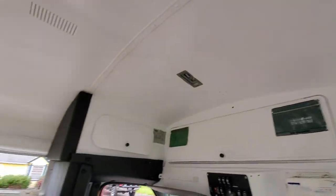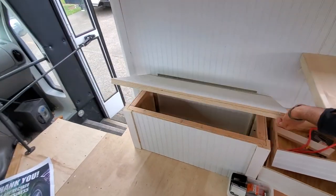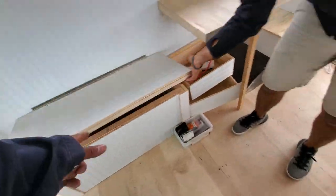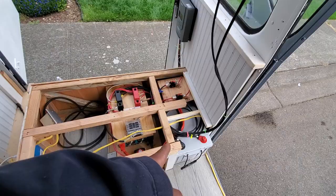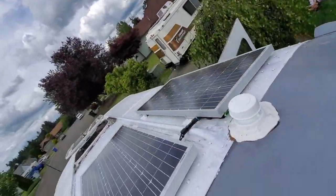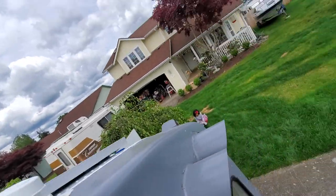Nice and roomy — check this out. You open this up — storage. You can put whatever: camping chair, camping table. That's the solar setup we did today. The panel is right there — see the panel? That's the panel.